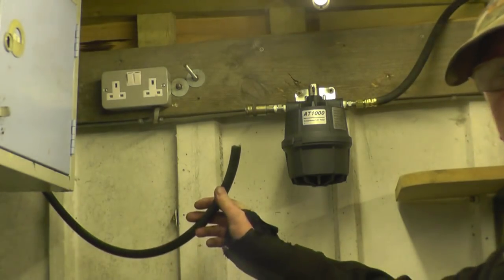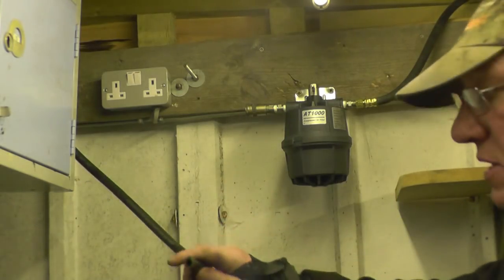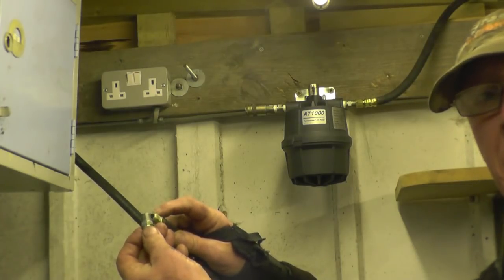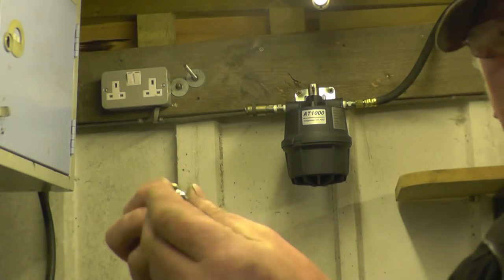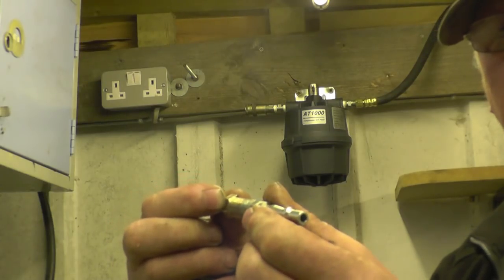I've got one more connection to make — that's the air from the dryer into the back of the plasma cutter. I need to go from quarter BSP male to quarter BSP male, and of all the connectors I've got, I haven't got one. But what I have got is a lathe and plenty of bits of metal, so we'll go and make a little adapter to join the quarter to quarter and hopefully we can get this up and running.